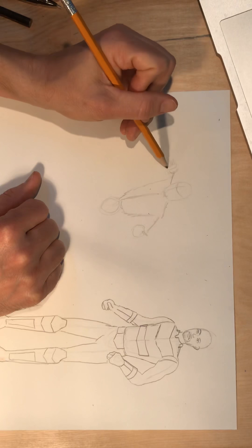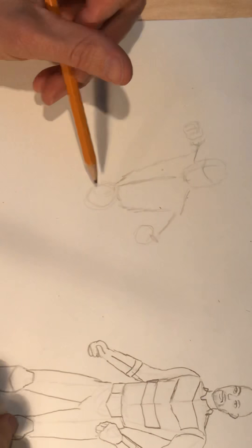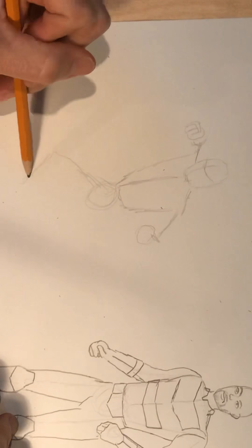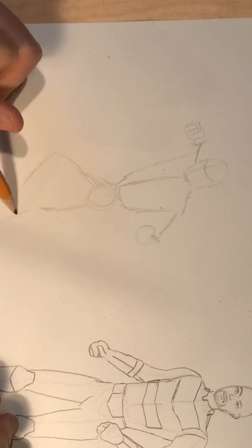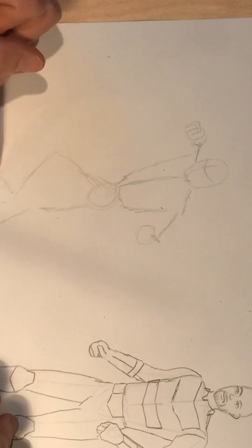I'm going to put those lines to indicate where their fingers are. I'm going to zoom in on this part of the sketch so you'll be able to see those lines better. One leg is kind of up and bent, the other leg is down and back behind. They're up in the air so the toes are pointed — same thing on both sides.